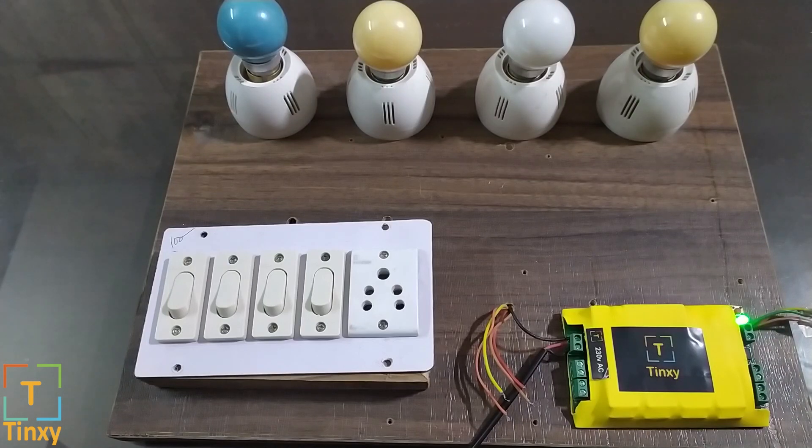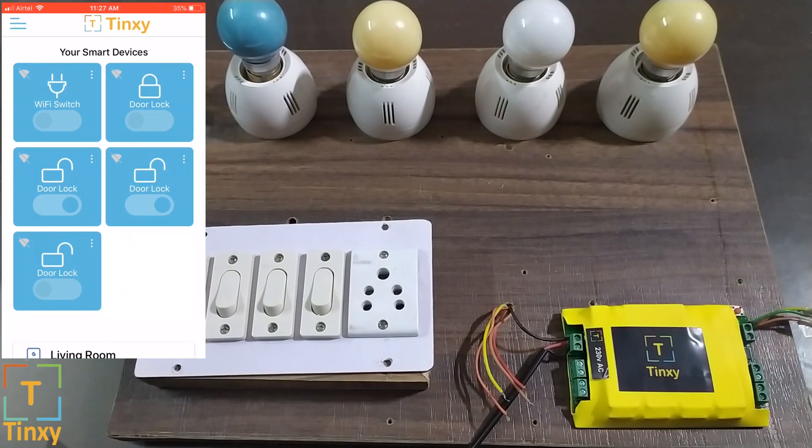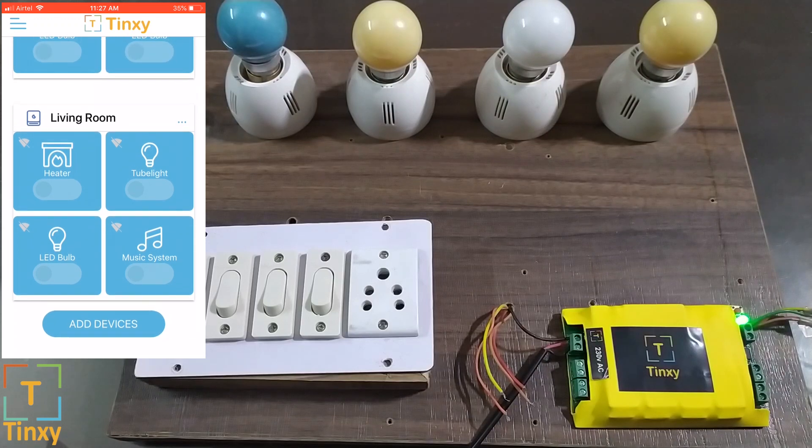The first step is to open up the app. I'm assuming you will have installed the app and logged in using your phone or a Google account. Let me just quickly open the app. I just opened up the app — I'll go to the bottom where it says 'Add Device.'